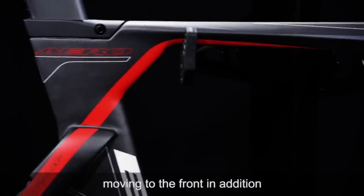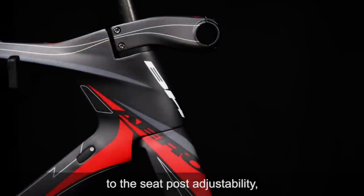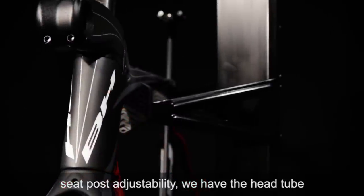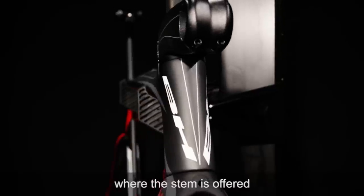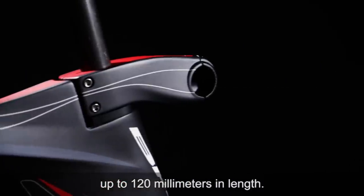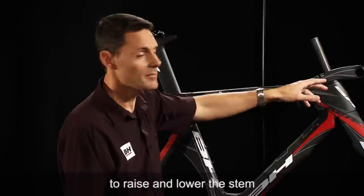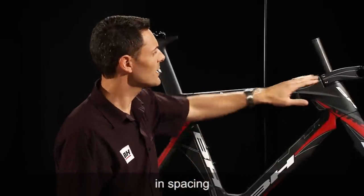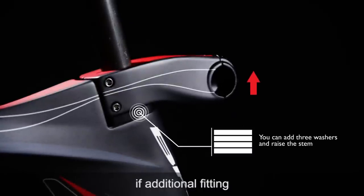Moving to the front, in addition to the seat post adjustability, we have the head tube and the stem system where the stem is offered in a range of sizes going from 80 millimeters up to 120 millimeters in length. We also have a spacer system that allows you to raise and lower the stem up to 45 millimeters in spacing, and then the stem itself can be inverted if additional fitting is required.